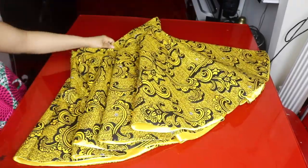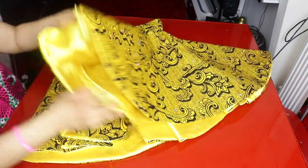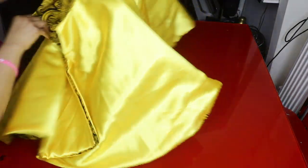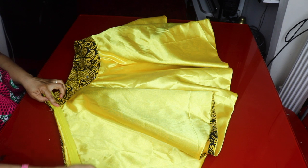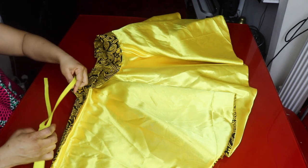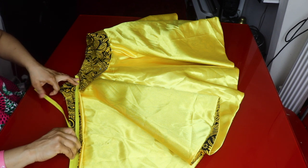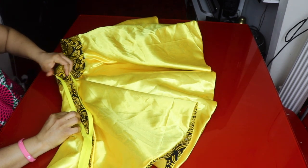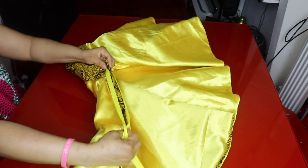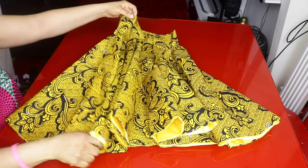Now I'll go ahead and insert the zip on the side of the skirt. I turn the skirt to the wrong side. The zip goes on the left side — this is my zipper opening. I open up the zip, sew one side of the zip tape, turn it to the other side, and attach it on that side too. The zip is now fully attached to the side of the skirt.